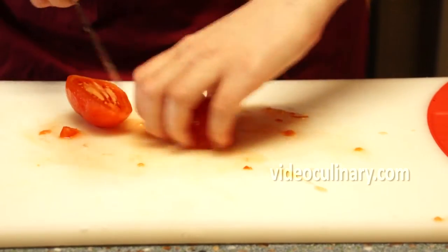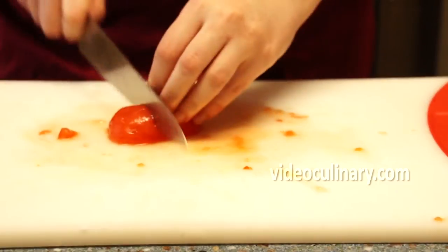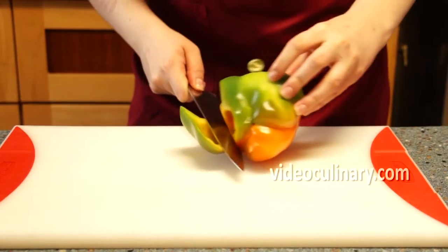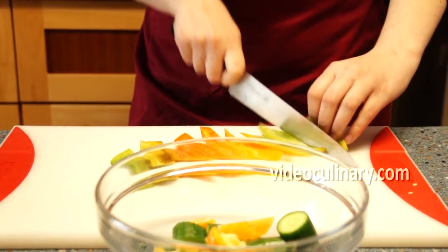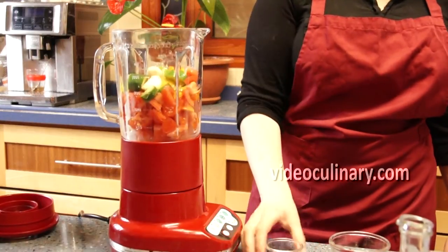Dice the tomatoes. Dice 150 grams of cucumber, 150 grams of bell pepper and crush 2 cloves of garlic. Transfer the vegetables to a blender. You may have to blend in 2 batches.